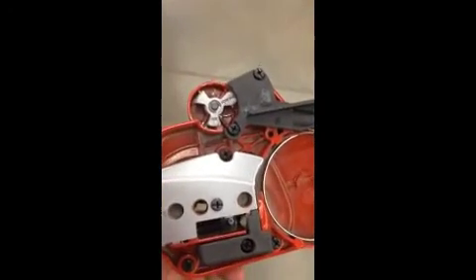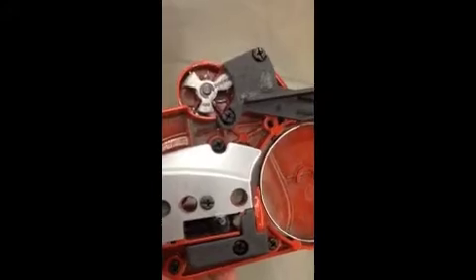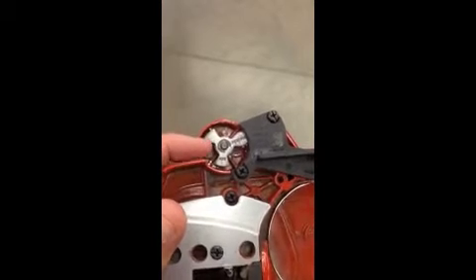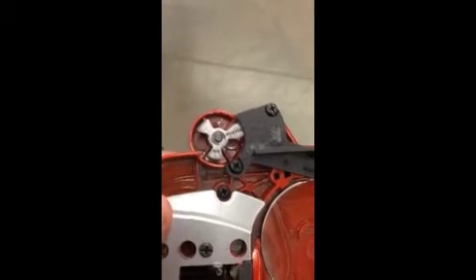If you're having an issue where you try to take the cover off a Johnson Red chainsaw without releasing the chain break, we're going to show you how to reset this little doohickey to make sure that you can get the cover back on the bar and chain.